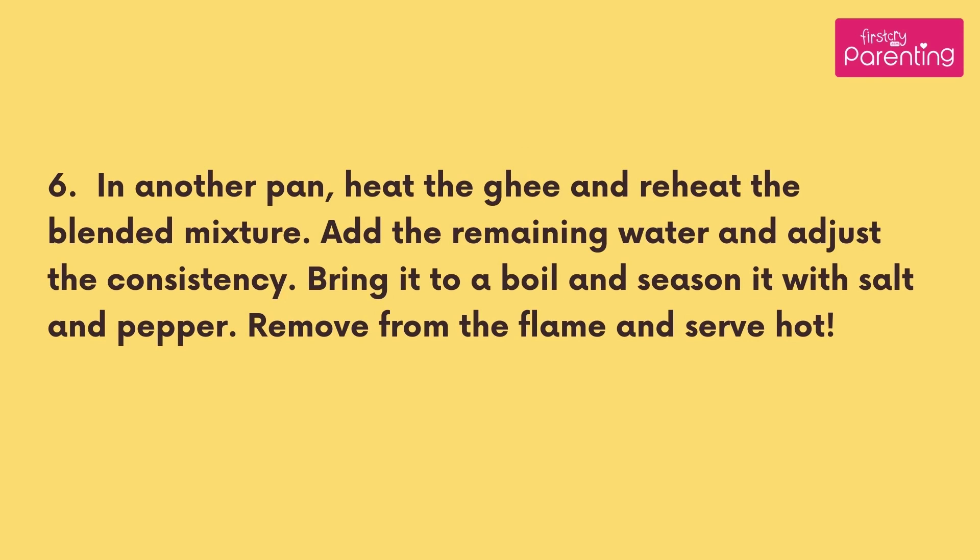Add the remaining water and adjust the consistency. Bring it to a boil and season it with salt and pepper. Remove from the flame and serve hot.